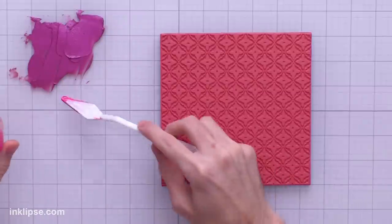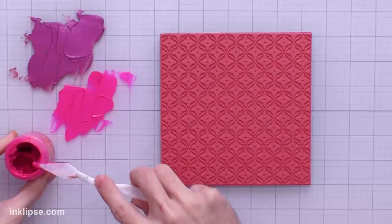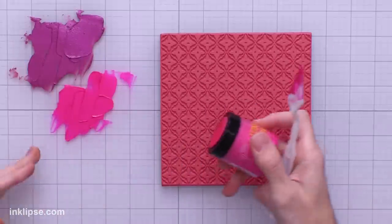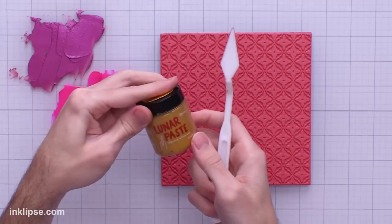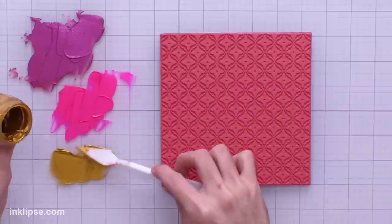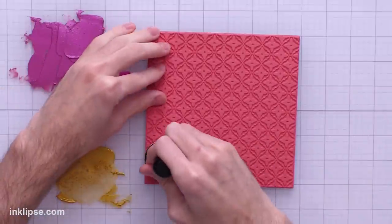I'm applying it straight to my craft sheet to create a nice palette to lift the colors off of. Moving into Prom Queen, I'll do the exact same thing — apply a thin layer of color. In the past I had been doing this with little pieces of acetate, but I prefer not making as much waste. I like having it right on my craft sheet since it's a nice protected surface. I'll wipe off in between colors and move into the last color, Slippery When Wet. Then I'll go in with a clean foam blending tool, starting off with the lightest color.